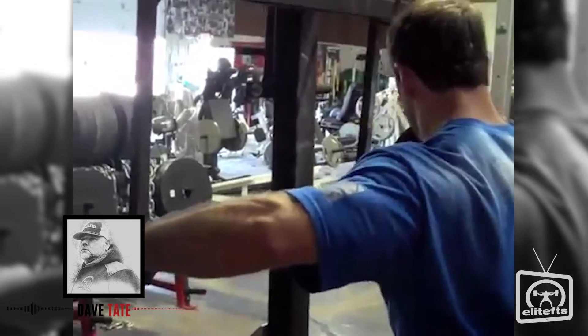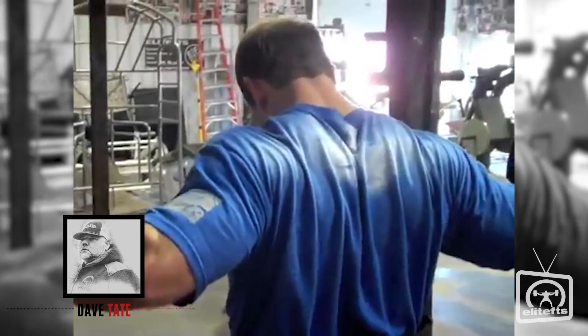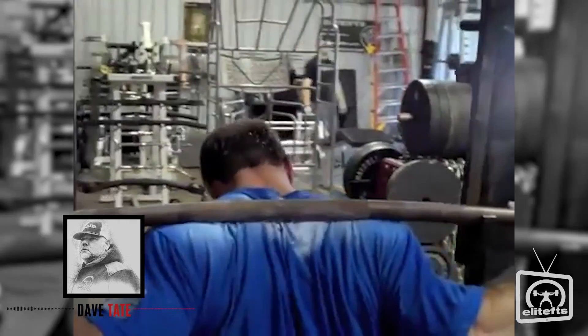A lot of people think that keeping the upper back tight is just a matter of pulling the shoulder blades together, whereas to really have proper upper back tightness you have to have contraction from all four hemispheres.